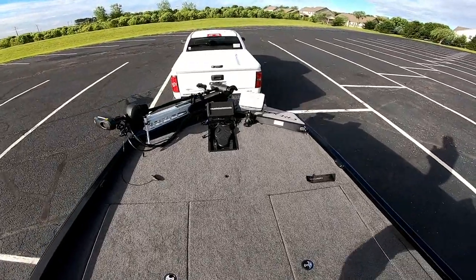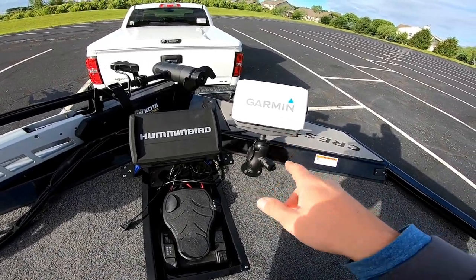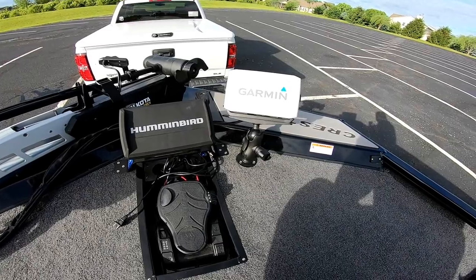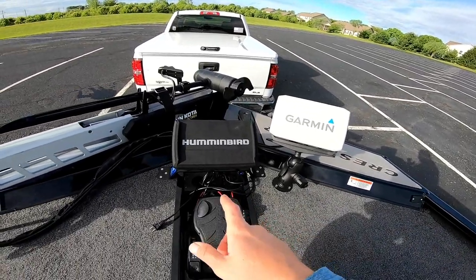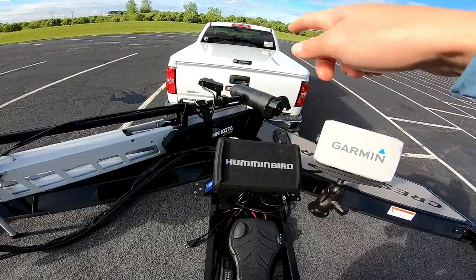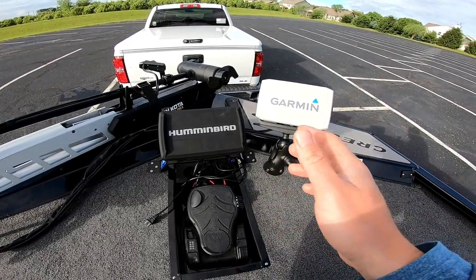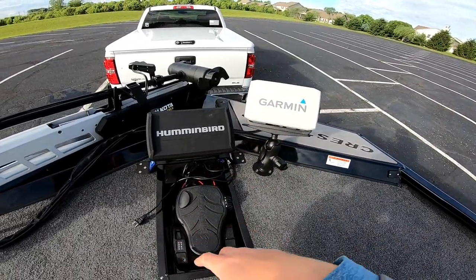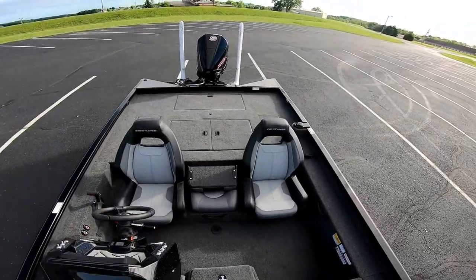I do have a question for you guys — for those who fish rough water: those RAM mounts, no matter how heavy-duty you get, will bounce around in 4-5 foot rollers, and there's nothing worse than your thousand-dollar unit banging around. I was thinking about getting a wave tamer — I've seen guys side-stack them. I have plenty of room for side stacks, so let me know in the comments what you think. Also, I'm fishing a lot more tournaments this year and probably fishing some Bassmaster Opens next year, so I'm excited about that. Please like and subscribe to follow along with more MX-21 content — thanks!